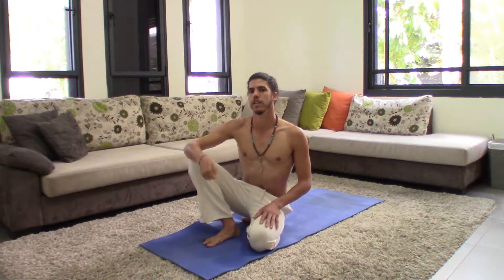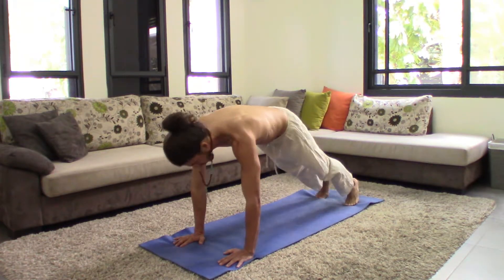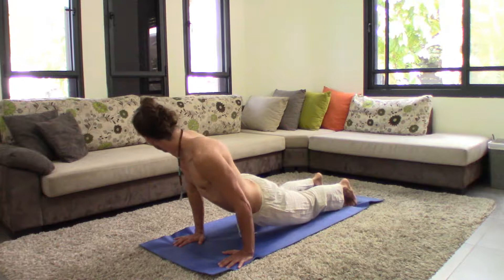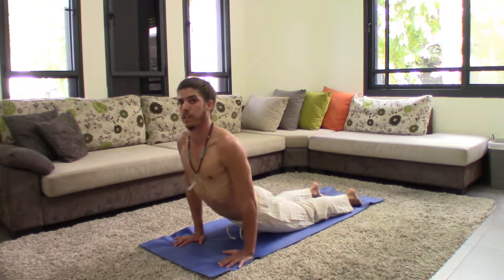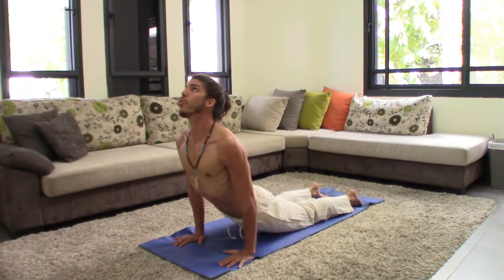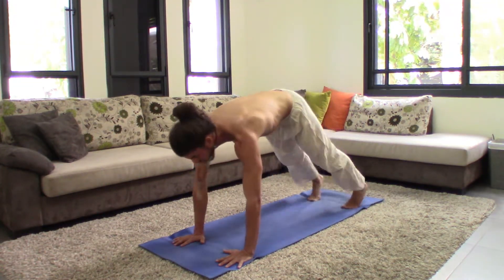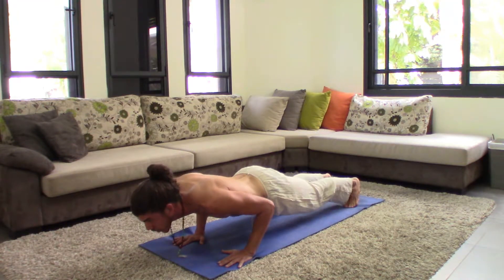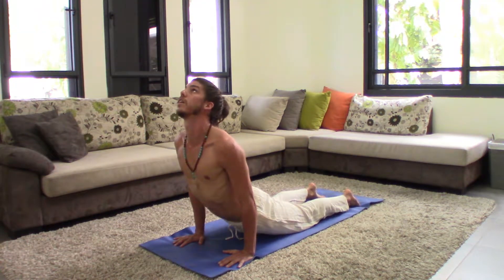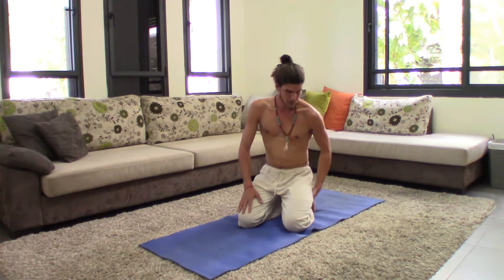To enter Up Dog, we come from chaturanga. You're in chaturanga, then inhale and bring your chest forward, place your toes on the mat, open your chest and shoulders, and gaze up. So again: chaturanga, inhale, bring your chest forward, place your toes on the mat, inhale up into Up Dog.